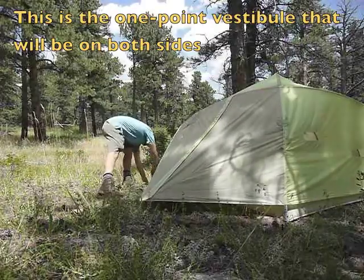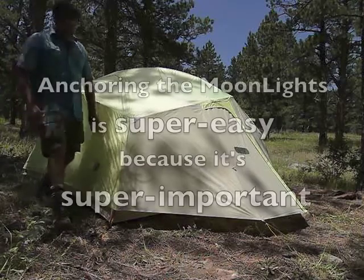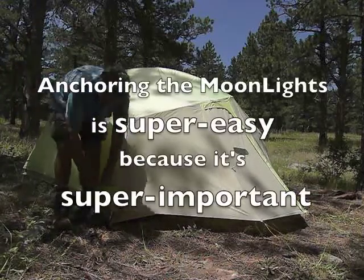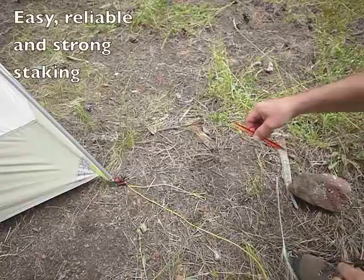Next we'll show you some of the anchoring features. It's extremely important to anchor these tents well — they're quite strong, and a strong enough wind can move the whole thing even with people and gear in them if they're not nailed down.